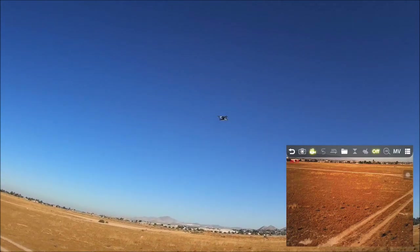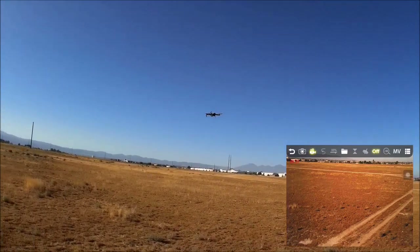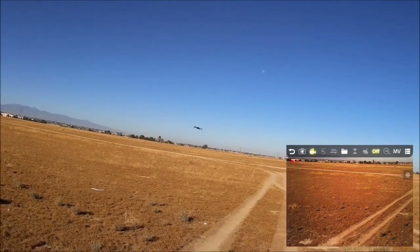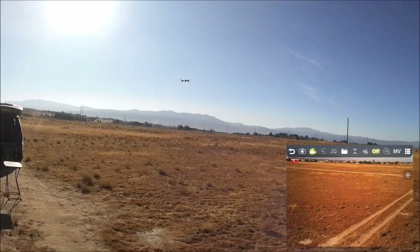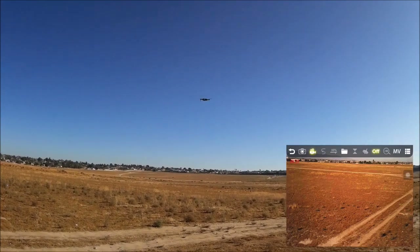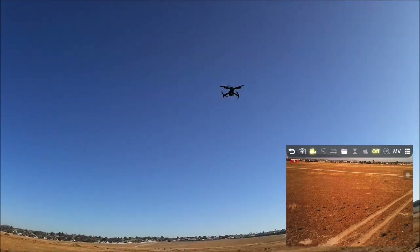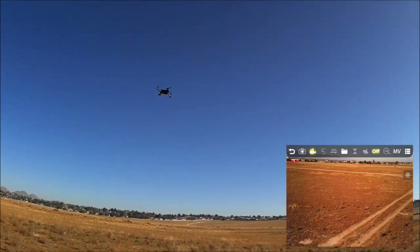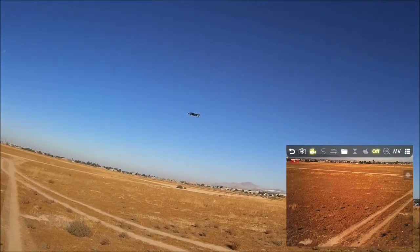You can fly this thing indoors since it's such a light quadcopter with brushed motors and foldable props — if you hit something, it won't do a lot of damage. Compare that to a brushless motor quadcopter where the motors are much stronger and even with foldable props it can still do damage. Something like this is perfect for beginners.